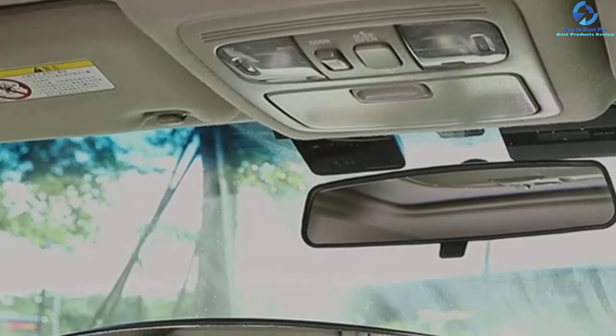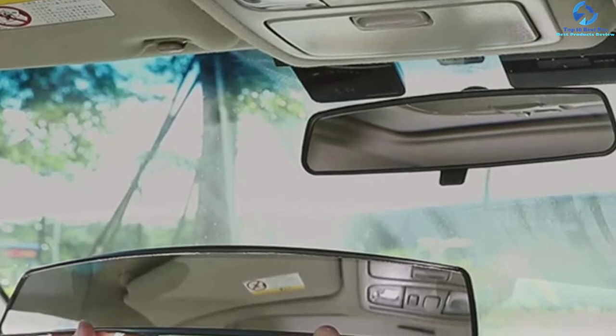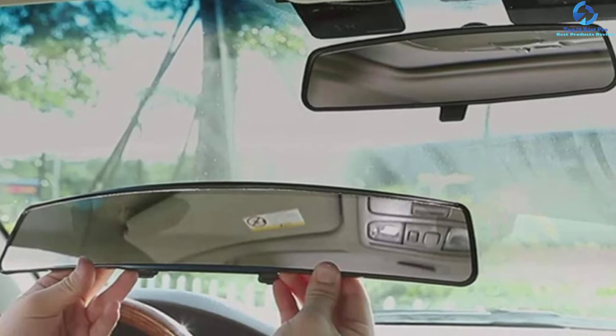The size of this mirror is 17.7 by 3.35 inches, and this enables it to fit most universal vehicles like SUVs, cars, boats, vans, trucks, and CRVs.